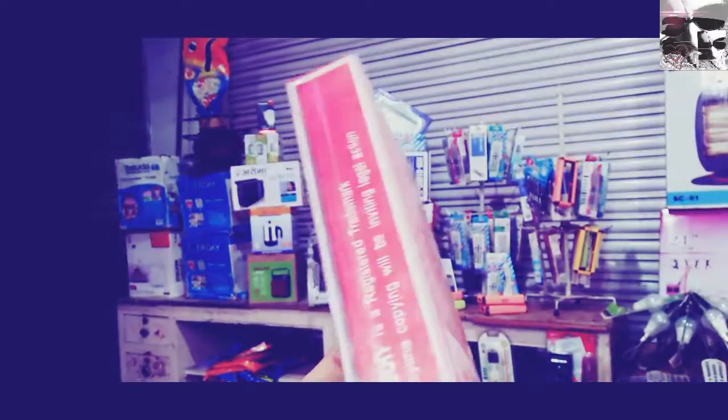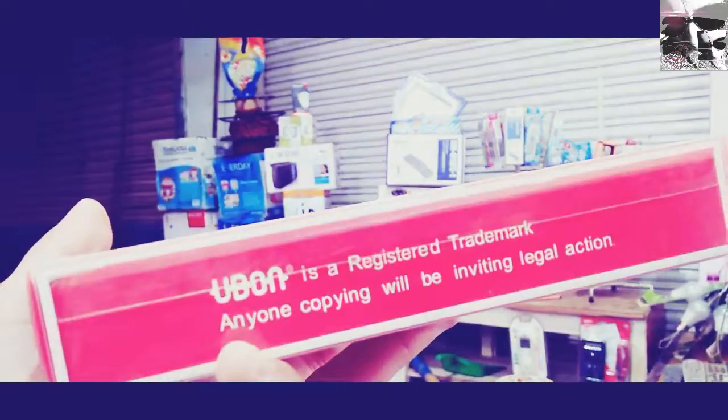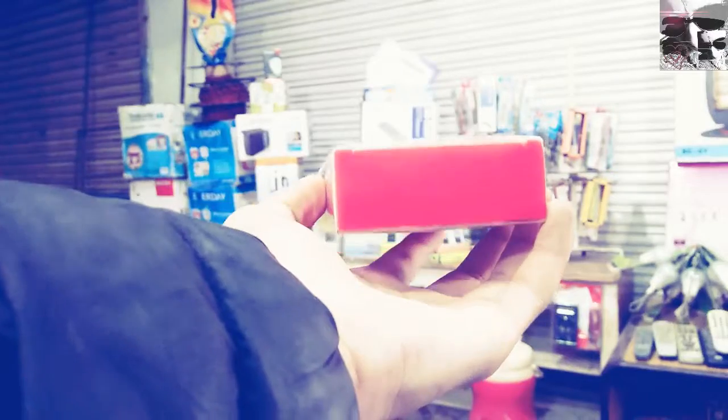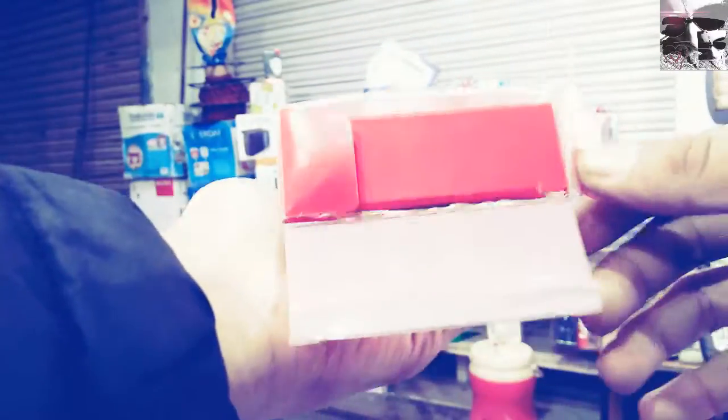So I need to open it. Let's unbox it. It's a simple tip to open. You can use this tip.